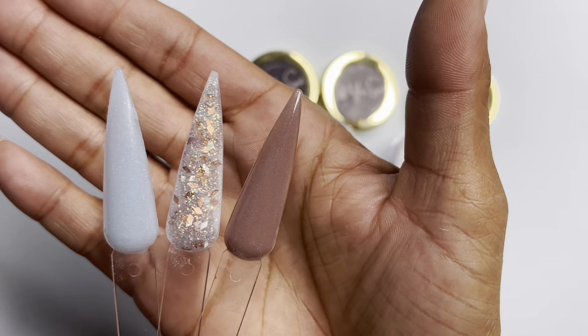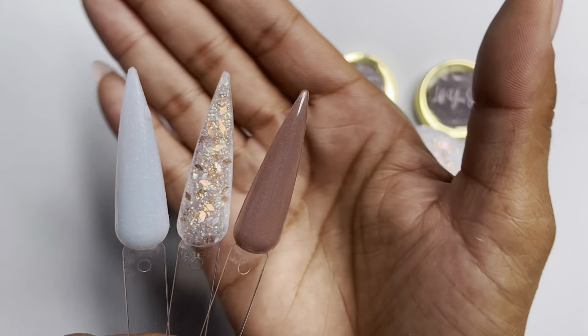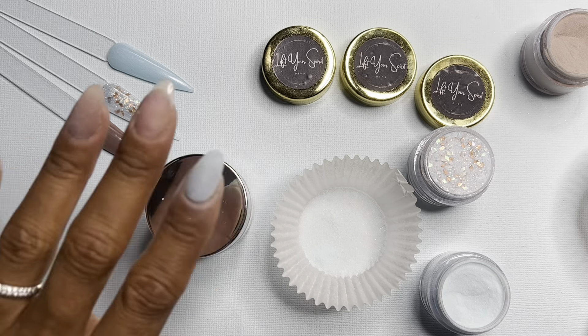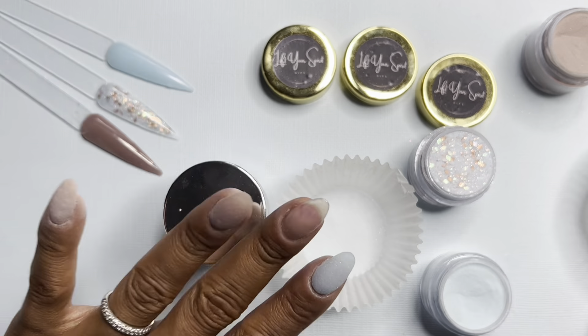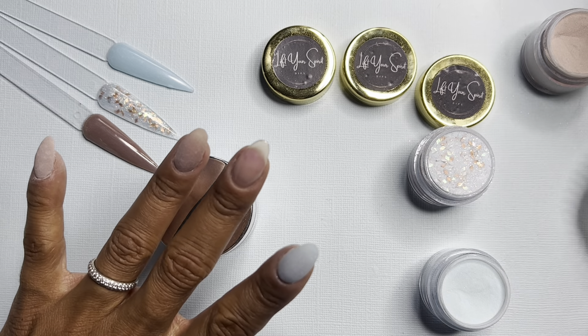Hey, nail friends! Welcome back to my channel, Mary Rosie Dips. This video is featuring July's mini of the month kit for Lift Your Spirit Tips — these are the three dips that came in the kit along with several nail tools. I spaced out and completely forgot to hit record on my phone.